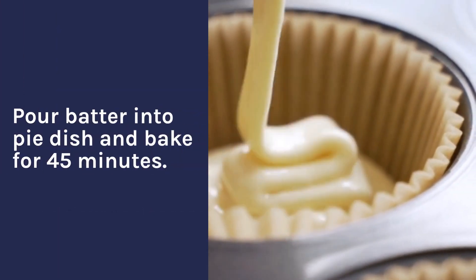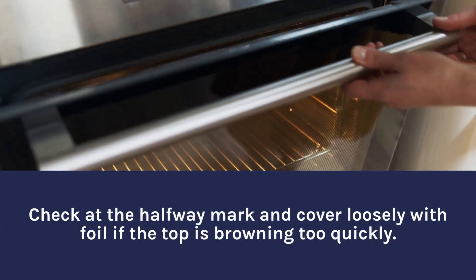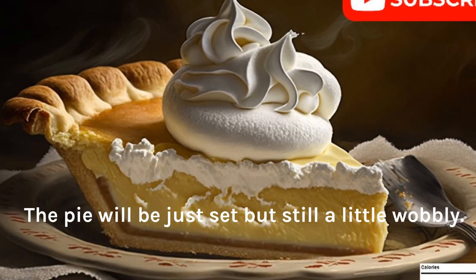Pour batter into pie dish and bake for 45 minutes. Check at the halfway mark and cover loosely with foil if the top is browning too quickly. The pie will be just set but still a little wobbly.